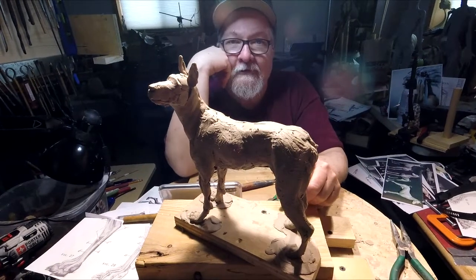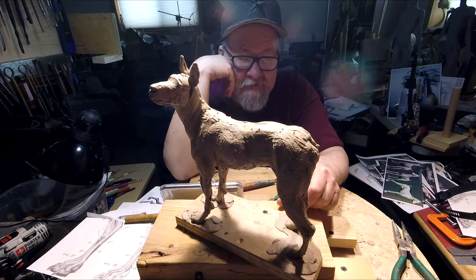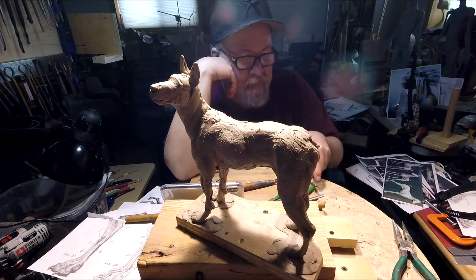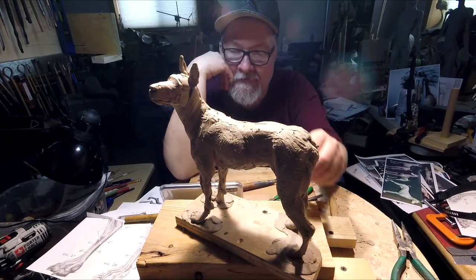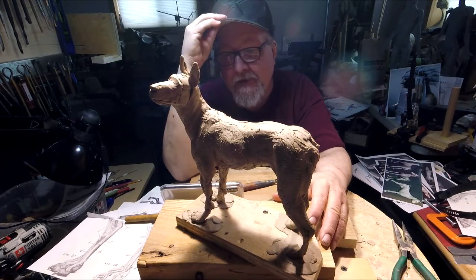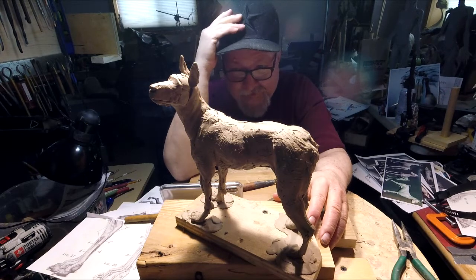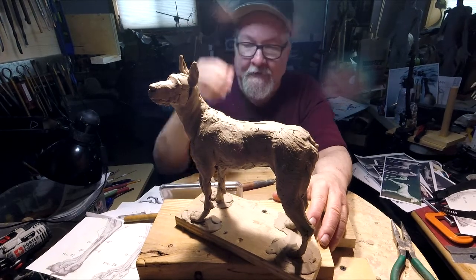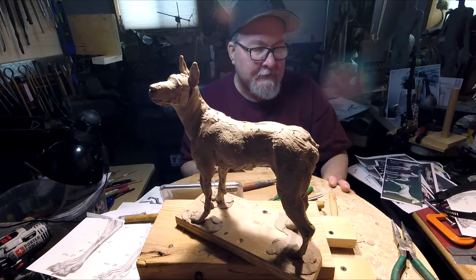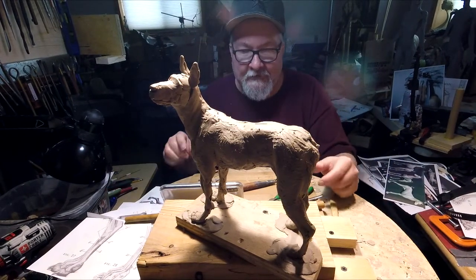That's going to be it for today. I feel useless not having clay. I should have checked it a couple of days ago. I'm not feeling too good anyway — I've been suffering with hay fever, and it always happens this time of year.